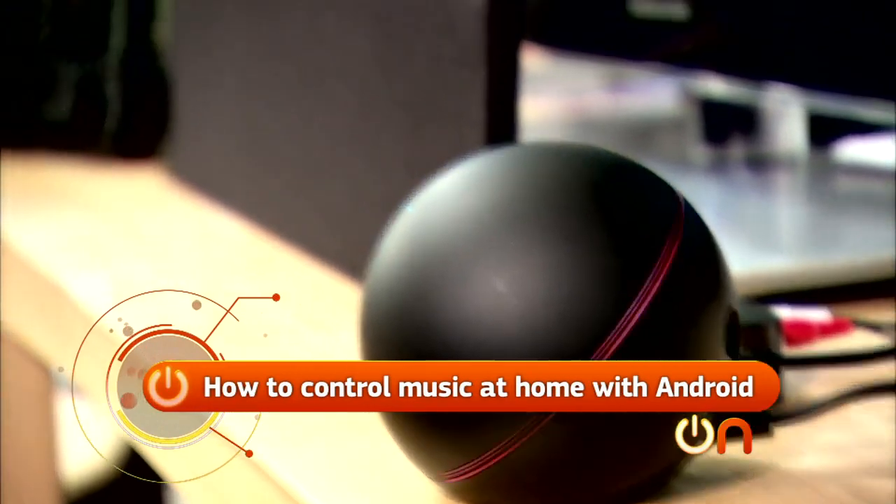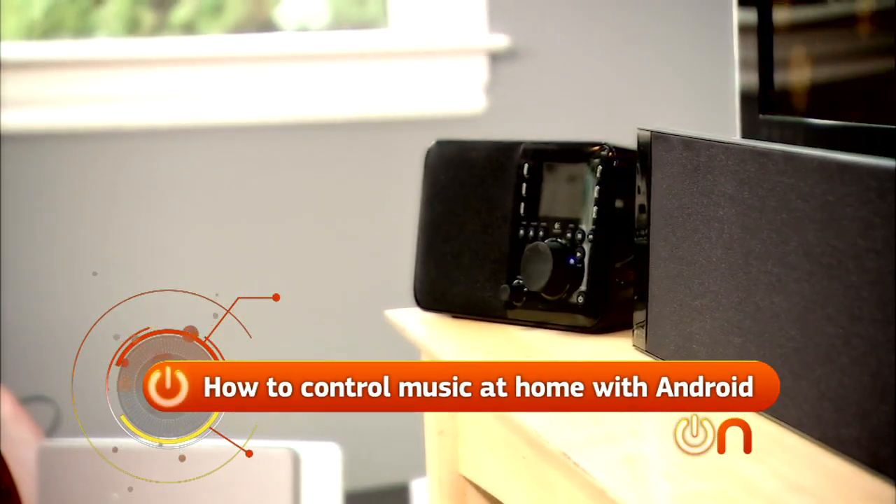Molly, I know you don't like the Nexus Cube, but I'm going to talk about it anyways. Today I'm going to show you all the different wireless audio options you have for your living room that you can control with your Android phone.